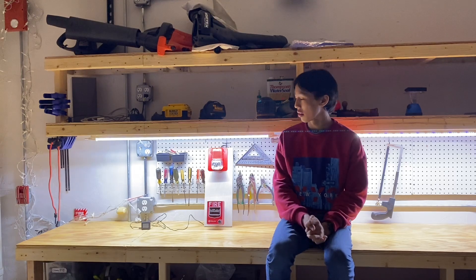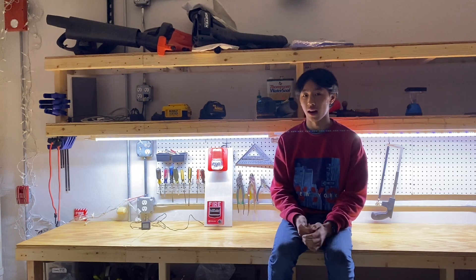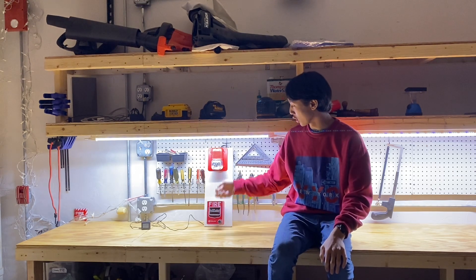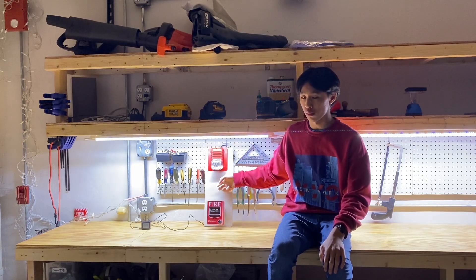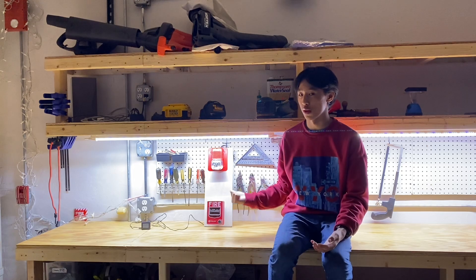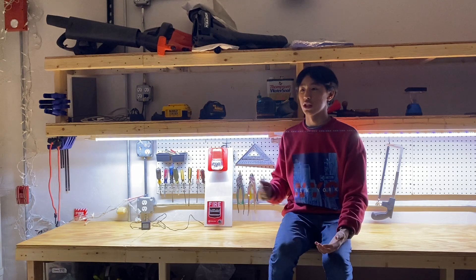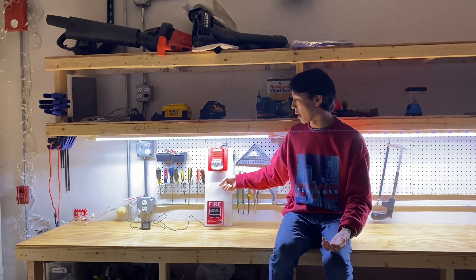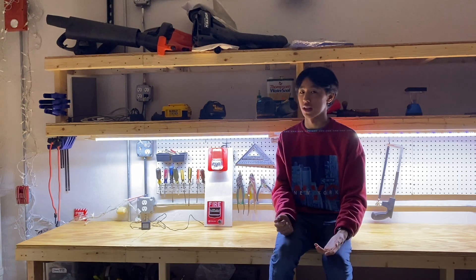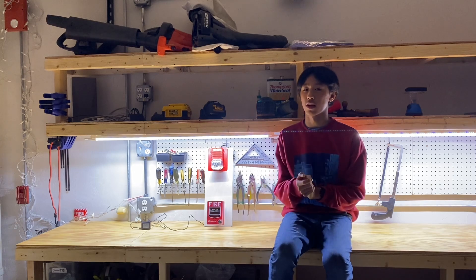Hey guys, welcome back to another video. Recently I've seen quite the commotion about these pre-made fire alarm boards. I've seen a couple of them and the concept is basically the same — there's a pull station and a fire alarm mounted to a piece of wood. I've seen sellers charge as high as $500 for one of these, which is absolutely astronomical for what you're getting. So in today's video I'm going to show you how to make one yourself, and hopefully you can save some money and learn something with your kid or whoever you're making this with.